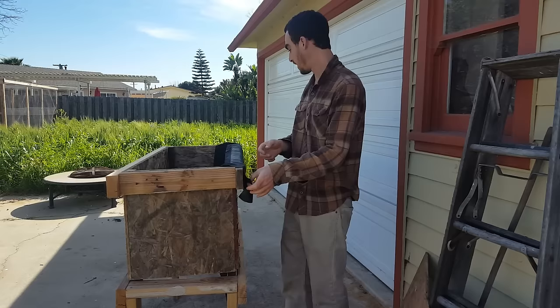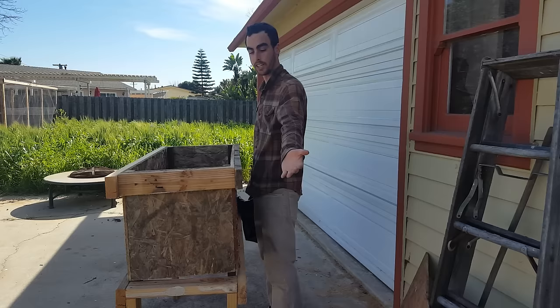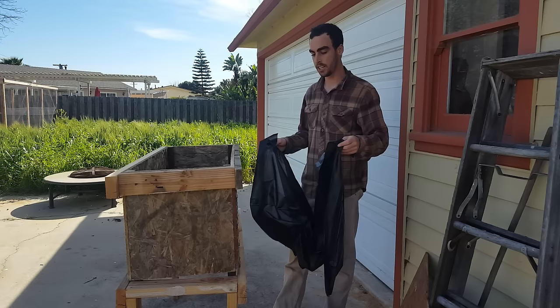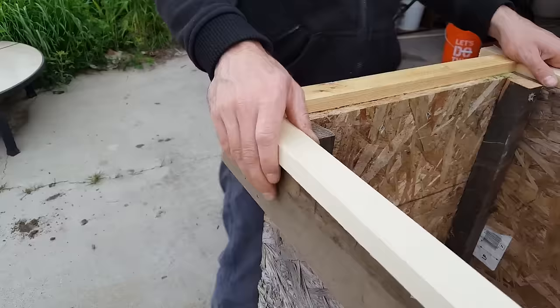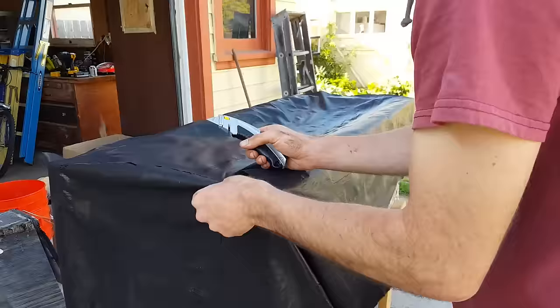The weed mat will just be loose, and I just take the weed mat out, put my new cut piece in, lay the frame back on top, screw it in again, and boom — this will be really quick to replace if need be. And maybe the old one is still functional; you can rinse it off, dry it out, get it clean, put it back in, put the frame back on, and screw it back in.